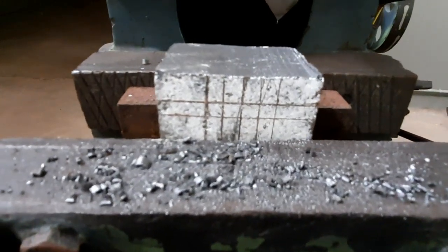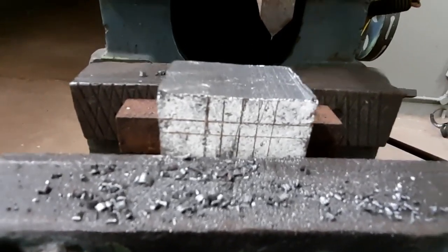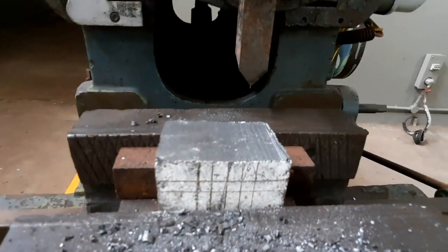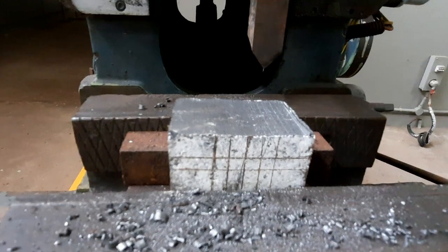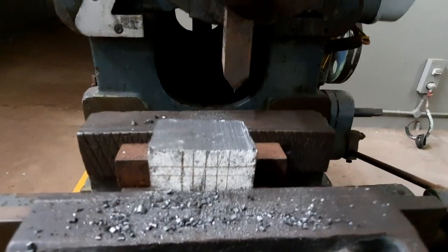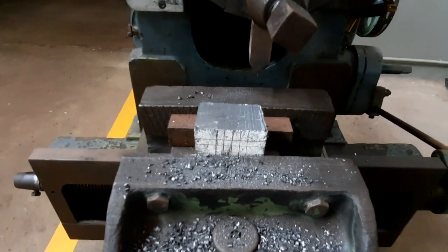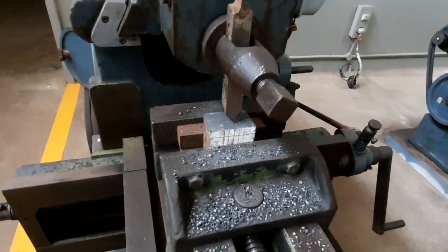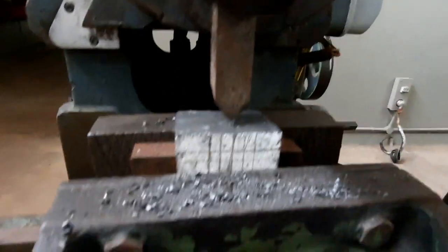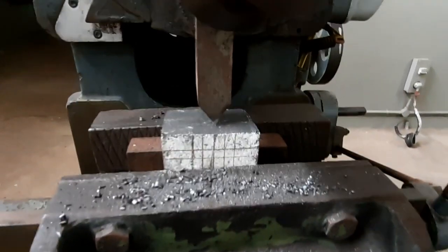Marking has been done. After marking, you have to punch it because the markings may fade and would be difficult to see while machining. So normally it will be punched. Once the marking is done, fix the work piece back in the vice and do the rectangular cut. You have to keep the cutting tool exactly at the center where the marking has been done, and place the tool in that same position.